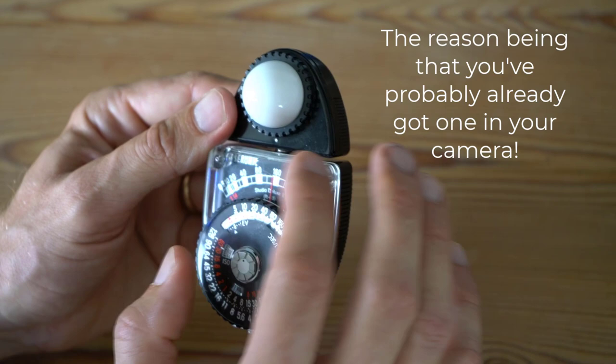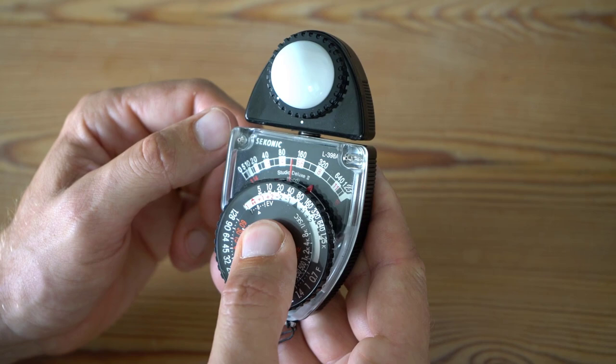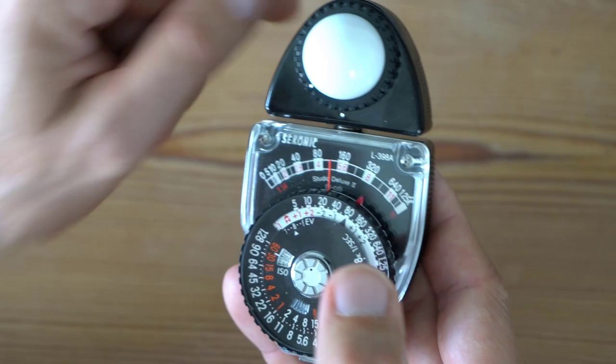Hi there and thank you for tuning in. Good news is you don't need one of these. This is a light meter — it's a Sekonic — and you can buy it as a separate thing to measure ambient light. It won't measure flash, but ambient light it for sure measures. You simply push down this button and you can see: if I hide the light from the bulb up here, the needle goes all the way to the bottom, and if I remove my hand to let in some light, the needle moves upward. So this measures how much ambient light there is.